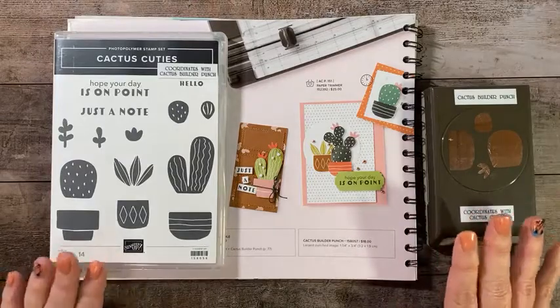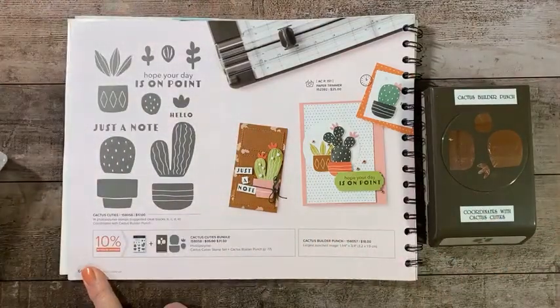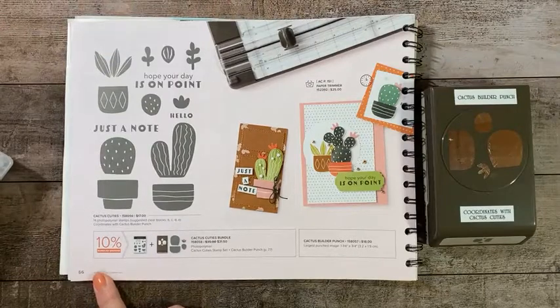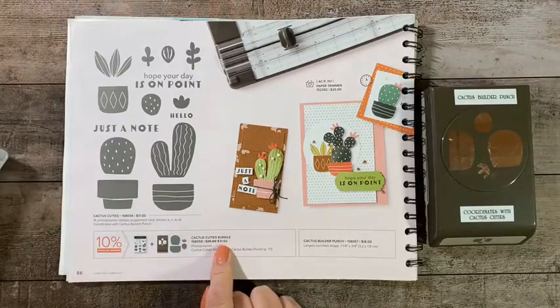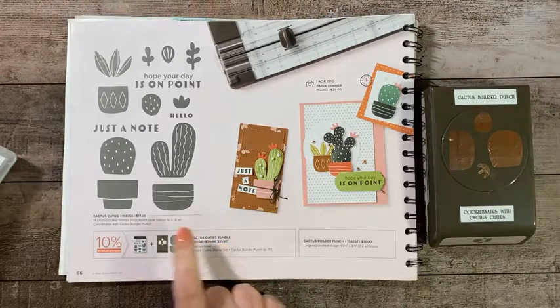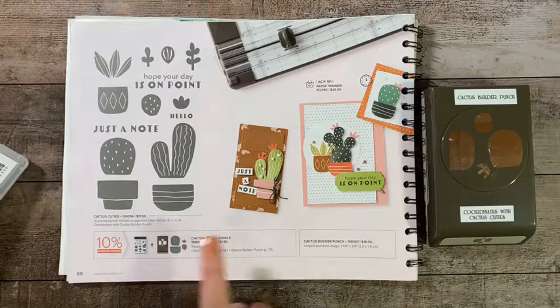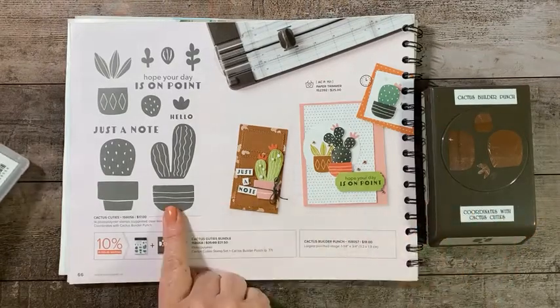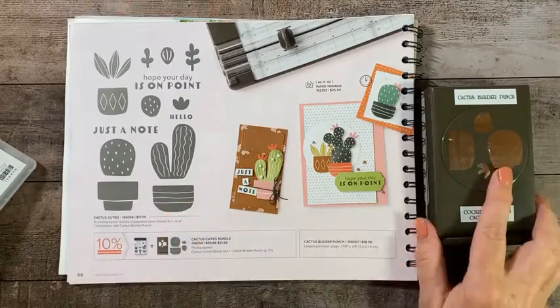Unfortunately, this is not one of the bundles that carried over into the new 2022-2023 annual catalog. So if you like what you see tonight, I would get it ordered because you won't see it in the new catalog.